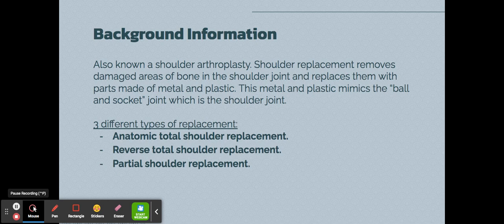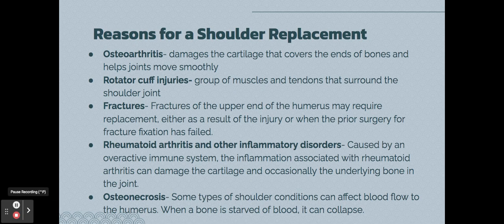Basically, a total shoulder replacement is when you remove the damaged areas of bone in the shoulder joint and replace them with parts made of metal and plastic, which then mimic the ball and socket joint of the shoulder. There are three different types: the anatomic total shoulder replacement, the reverse total shoulder replacement, and the partial shoulder replacement.